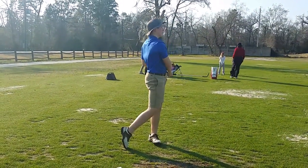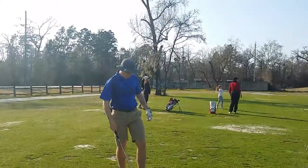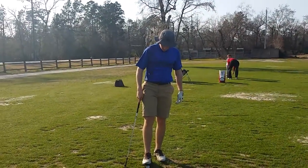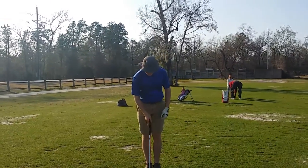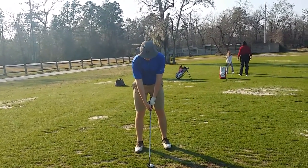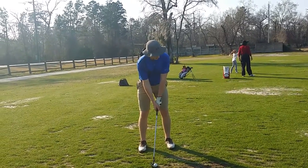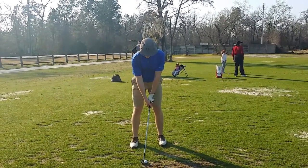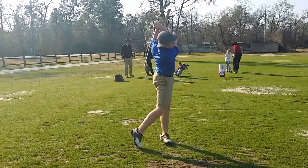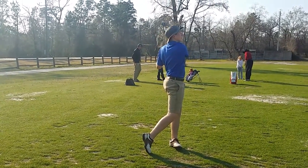It's alright. Just slow it down just a hair. There you go. How was that?